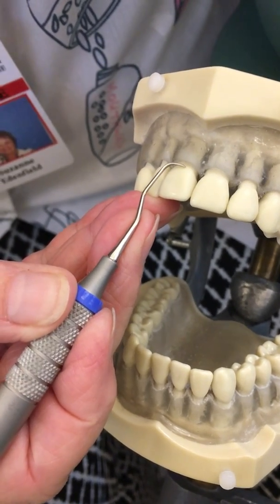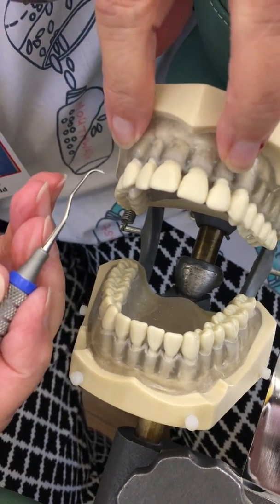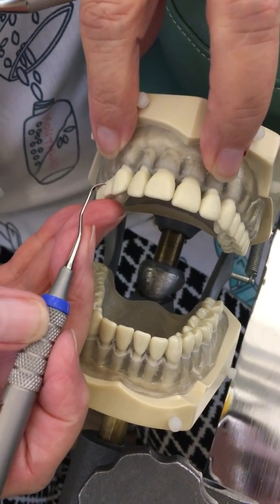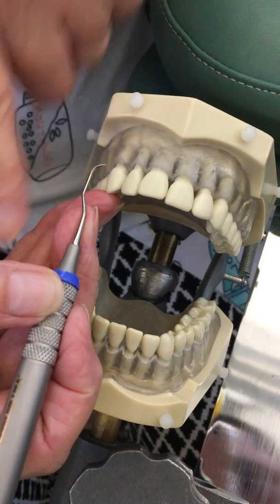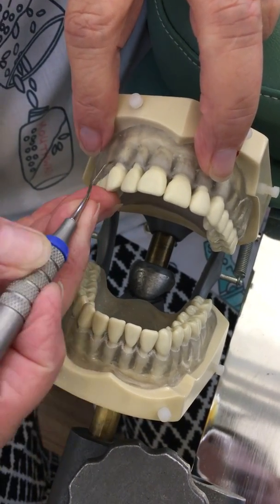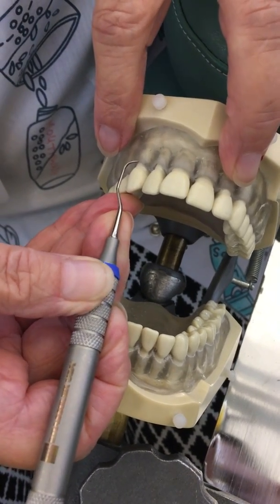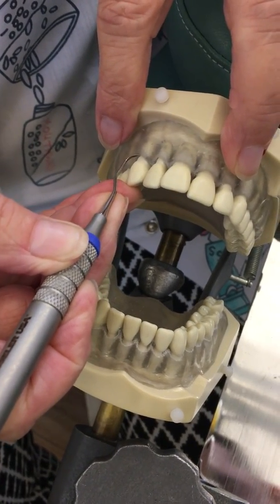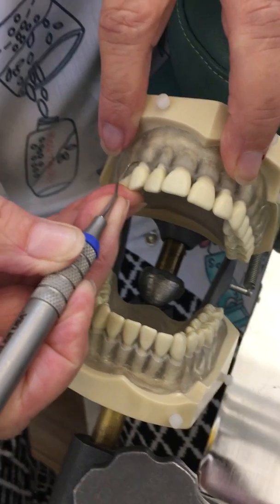Now I see the back. I'm going to retract the lip with my index finger and second finger, non-dominant hand, with my mirror palmed in case I need it. I'll place my fulcrum on the occlusal or incisal edges with my palm parallel to the maxillary arch, go in closed to a zero-degree angulation, insert my toe apically, then pull my shank slightly away from the tooth to open up my blade — somewhere between 60 and 90 degrees.